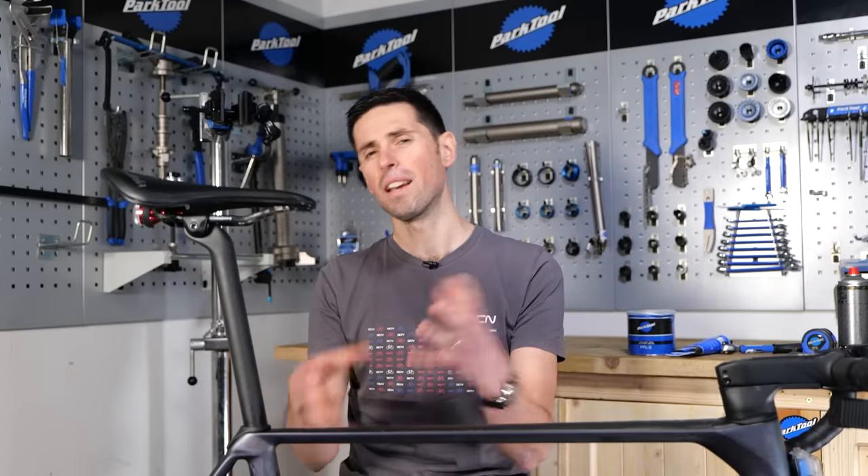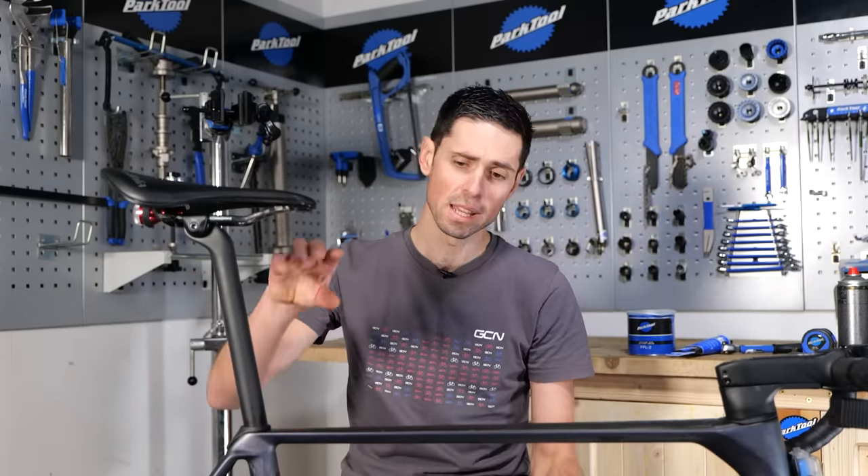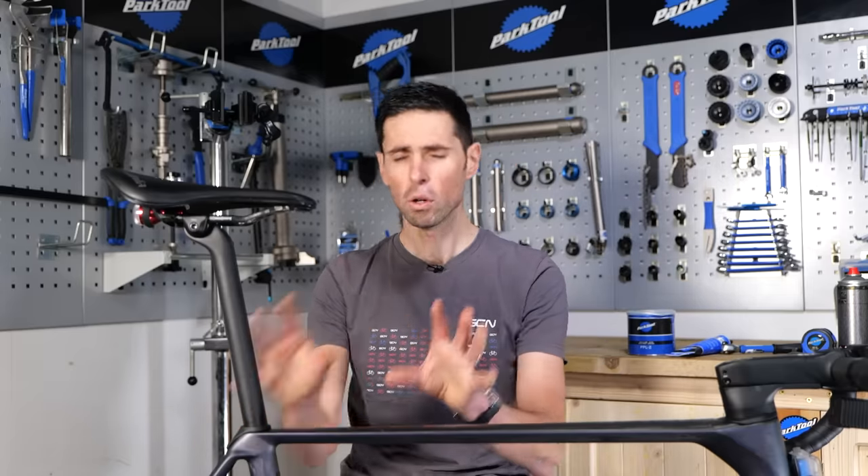Thankfully, the ways to fix this are actually pretty simple, unless you've got a major issue with either your frame or your seat post. I'll talk a bit more about that in a minute, but first we need to know what you actually need for this job.